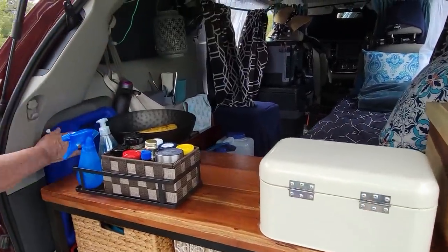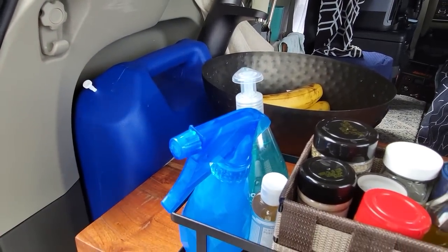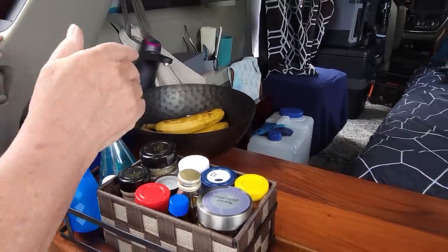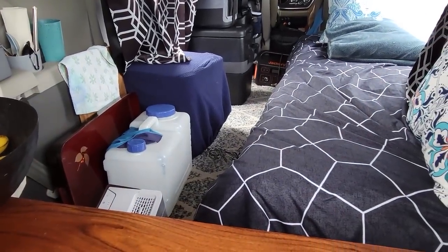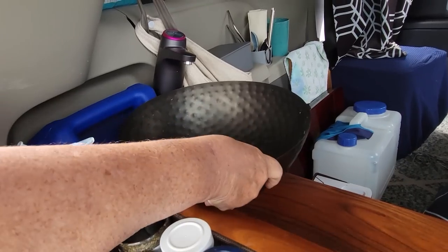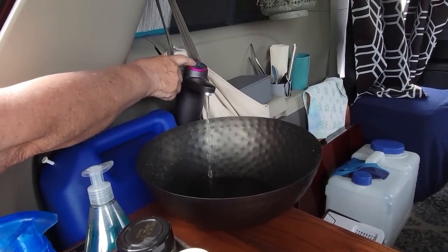My water jug is over here — five or six gallon. The Sienna has that little groove, and that's the reason I chose that spot. Unfortunately, the way I have it right now is making it difficult because I can't get to the sink unless I move everything around and move my toilet over. This is just a salad bowl that I got at Walmart on clearance, stuck down with sticky pads. And it's nice that when I'm traveling I can put my bananas and apples in it so they don't slide around.